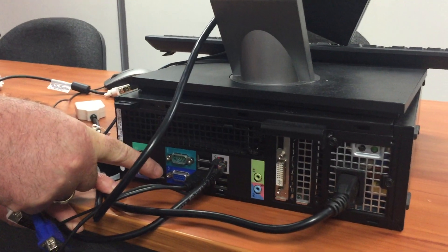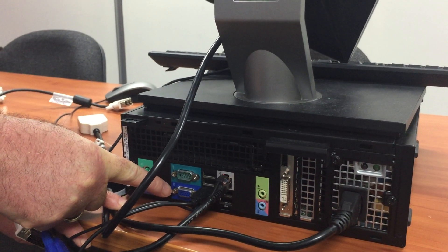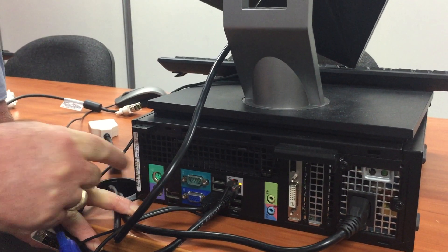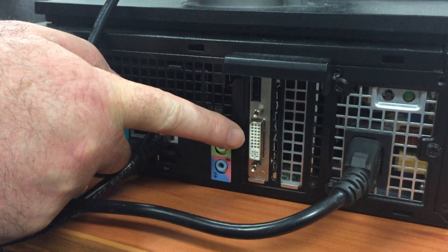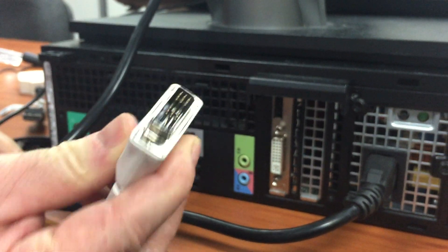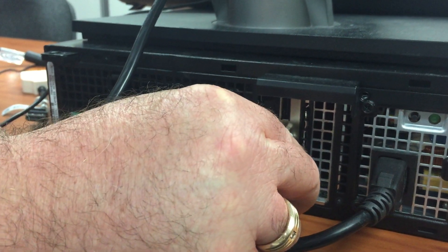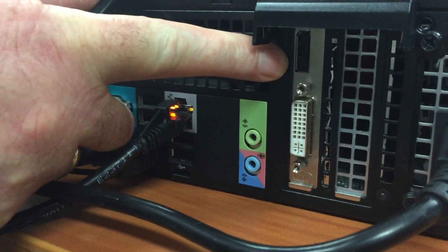Now, our video cards are third-party video cards that are installed on the computer itself. If you'll notice down here, Matt, there is a standard motherboard video adapter. We don't use those in our machines — we have installed a third-party card. This is the third-party card. You will notice that it has two adapters: one to fit the DVI cable, which simply goes in like that, and what is known as a DisplayPort Adapter.